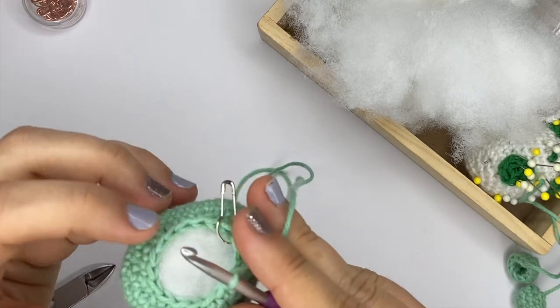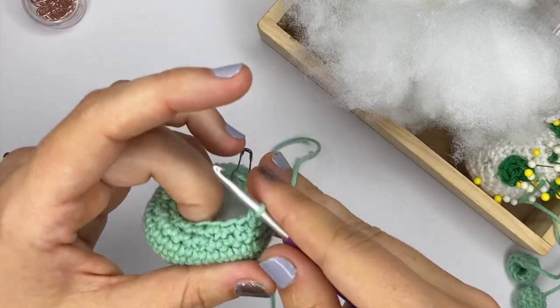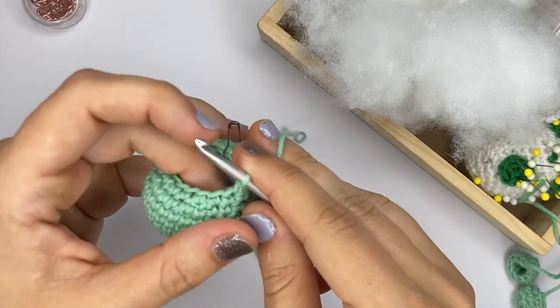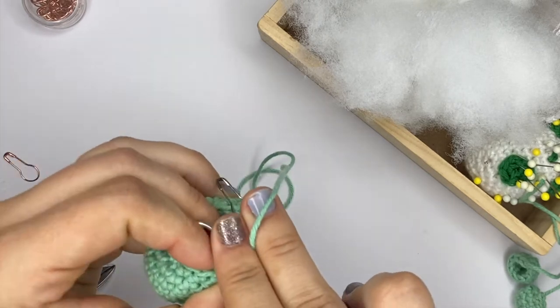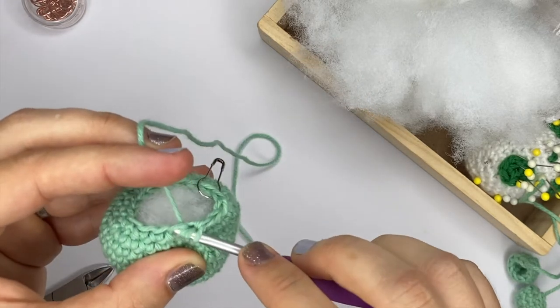The reason why I don't like to start stuffing my pieces too early is because if you start too early, you have chances of catching some of that polyfill, and I find that really annoying. That's why I normally just wait until I'm at 18 stitches or less to do the stuffing.